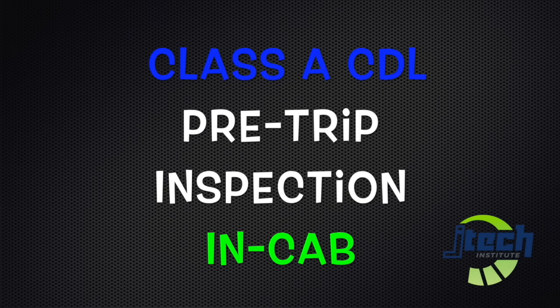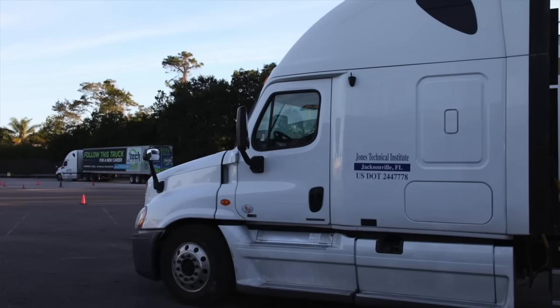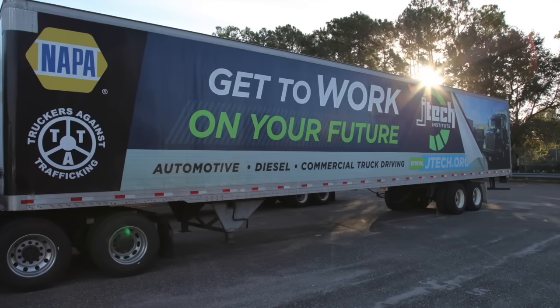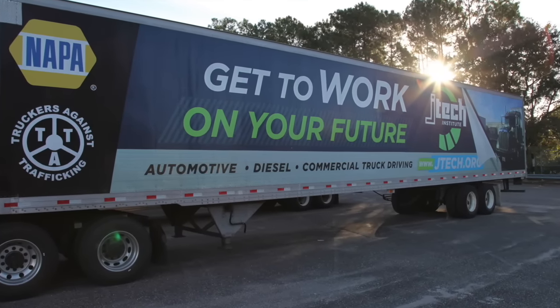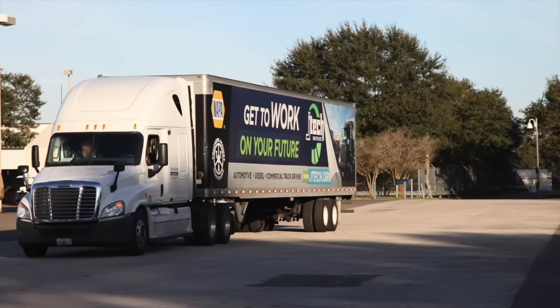Love working on cars and trucks? Then it's time for you to shift into gear at JTEC, an automotive, diesel, and truck driving school. Check them out at JTEC.org. At JTEC, we prepare you to go to work. You'll receive hands-on training in our diagnostic and repair labs using modern equipment that offers real-world experiences to get your career engine revving. Call 904-483-9460 or go to JTEC.org. JTEC, driving futures forward.